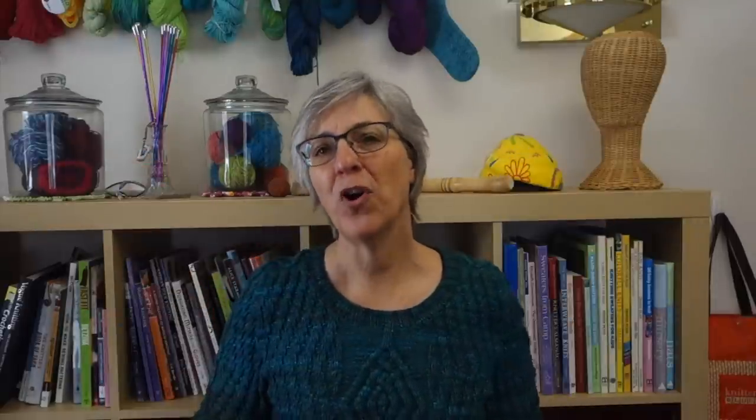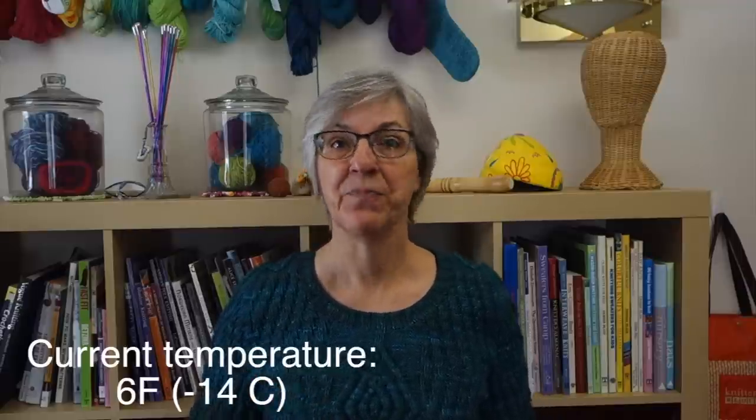Knitted mittens like these are warm-ish, but typically they aren't warm enough if you plan to be outside for an extended period of time, particularly if you live in a climate like I live in. So today I'm going to show you how to add a fleece lining to mittens like these to make them warmer. After the demonstration, I'll go over some knitting techniques that can be used to make your knitted mittens warmer. So let's get started.